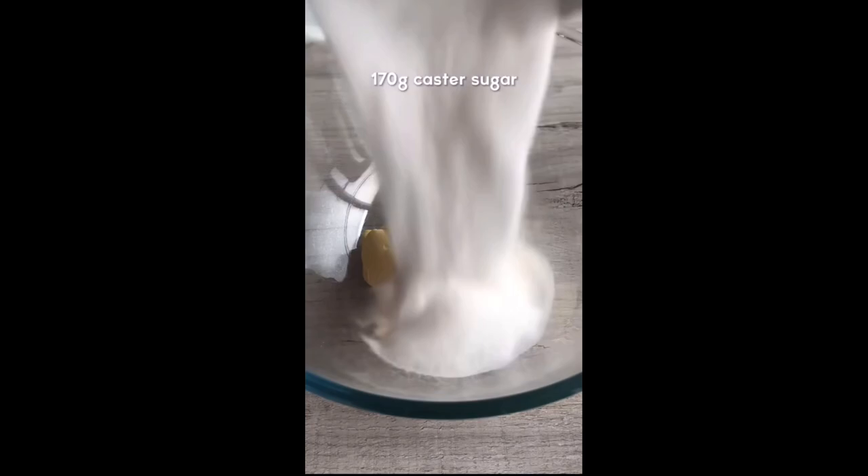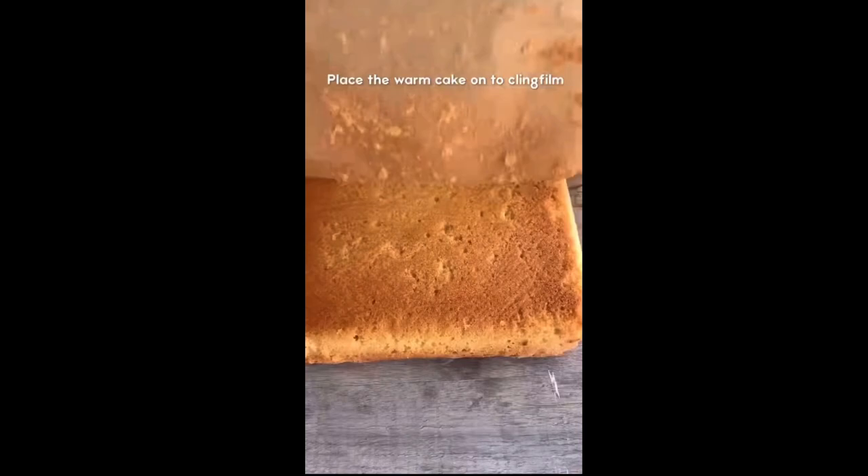Next, we're going to make a really simple vanilla sponge with margarine, sugar, self-raising flour, eggs, and vanilla. Pour it into a tin and smooth it out, then bake in the oven until the toothpick comes out clean.